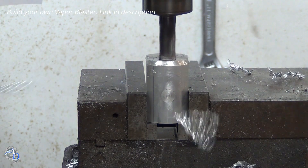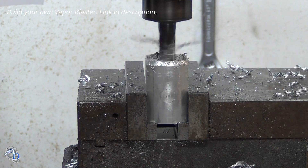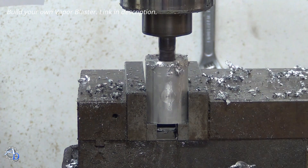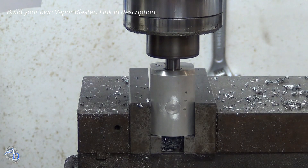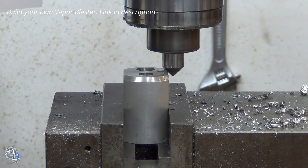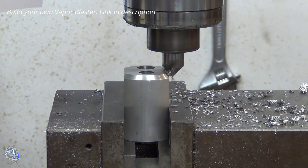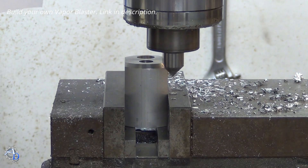The inlet hole is then milled to its finished diameter and depth. A radius is cut on the bottom of the hole to match the inlet hole to the cross flow port. After the hole is finished, a chamfer mill is used to cut a 45 degree angle on the sides of the housing.